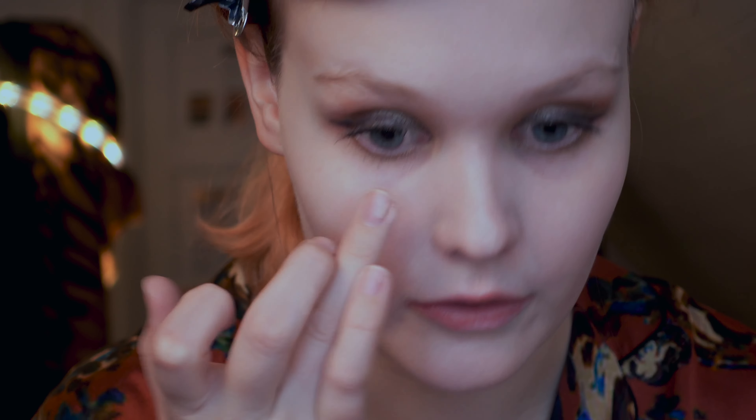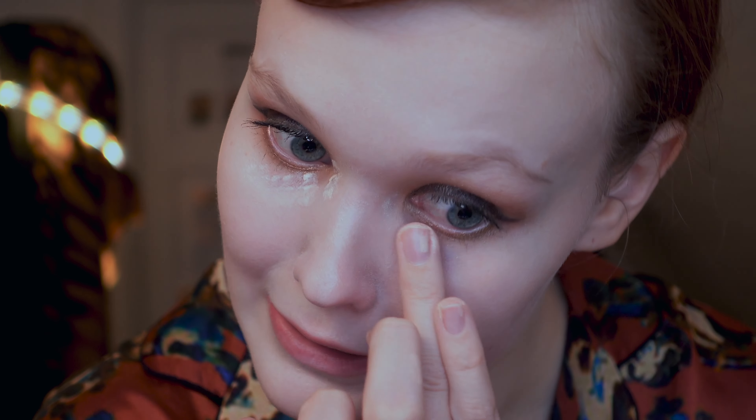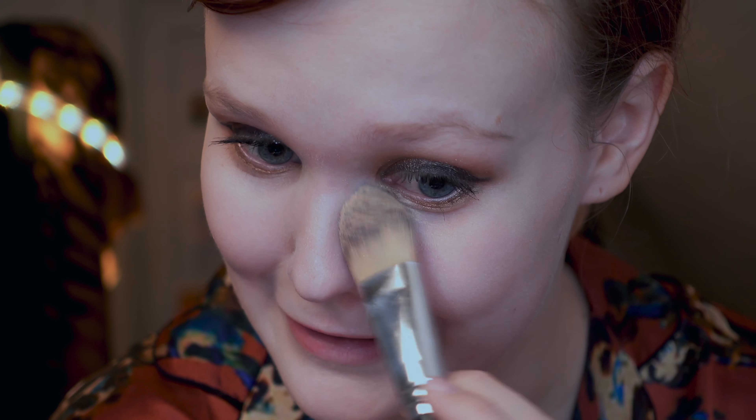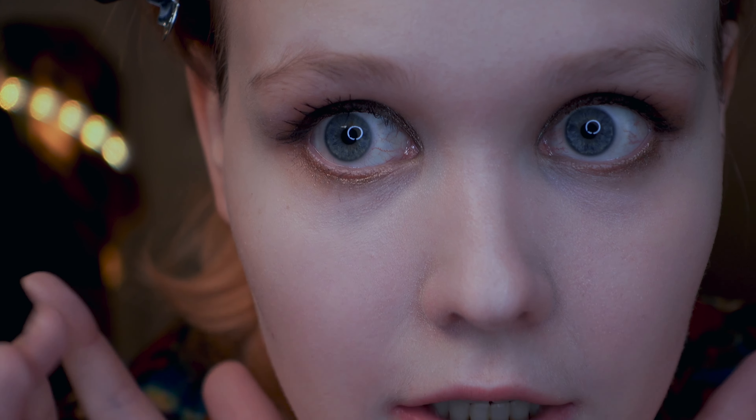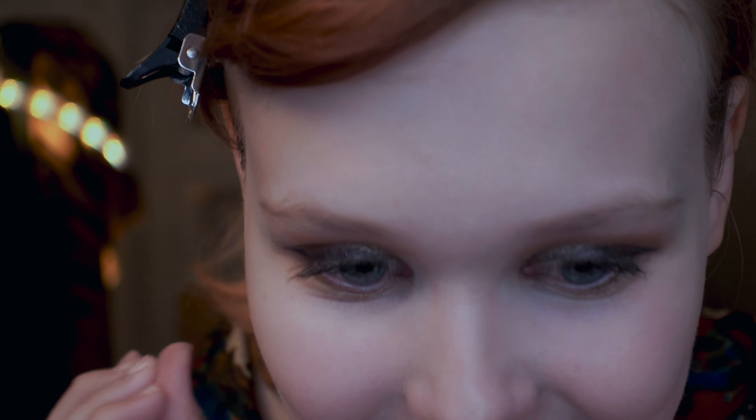I'm going to use the same foundation as a concealer and see how it looks underneath the eyes — patting it on, and blending with the brush on the brush side. It's not really a glowing foundation; it's more of a demi-matte. Here you can see it as a concealer: finger side, brush side. My face has probably not decided which it prefers now — I'm confused! I'm just going to zoom back out.